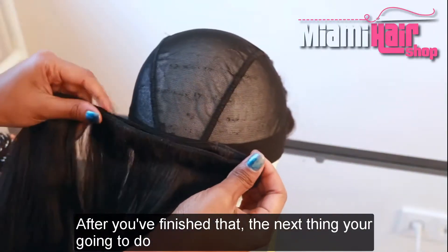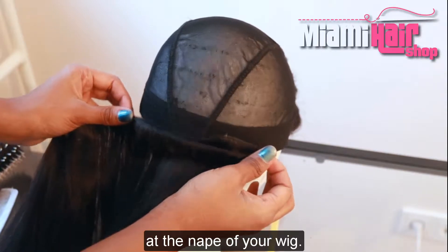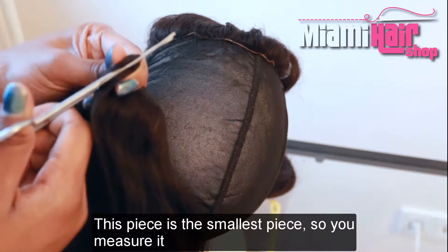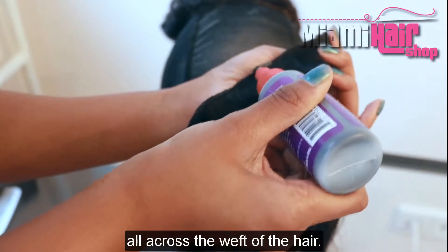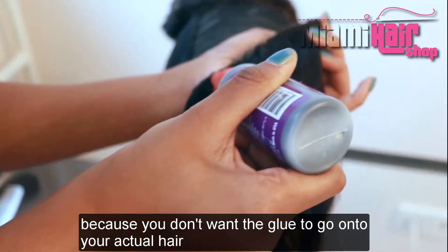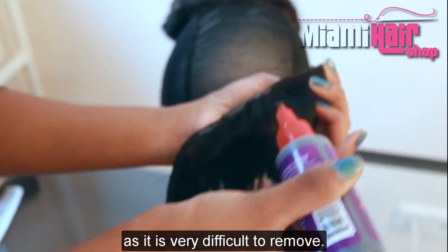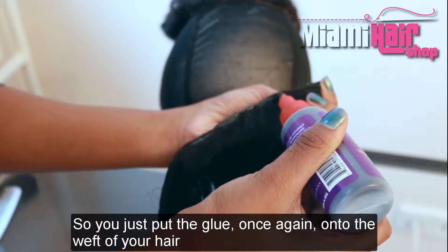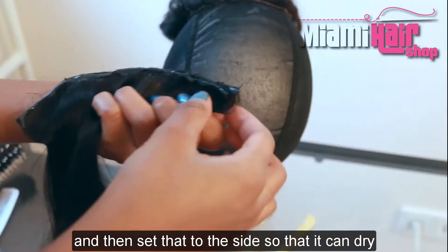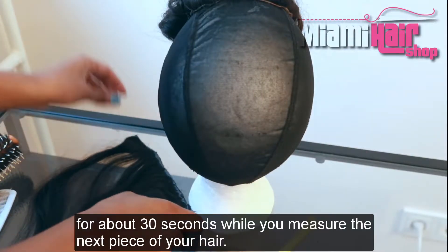Next you're going to start gluing on your hair. Measure your first piece of hair at the nape of your wig — this is the smallest piece — then cut it. Apply glue all across the weft of the hair, making sure the glue stays on the weft and doesn't get onto the actual hair as it's very difficult to remove. Then set that piece to the side so it can dry for about 30 seconds while you measure the next piece.